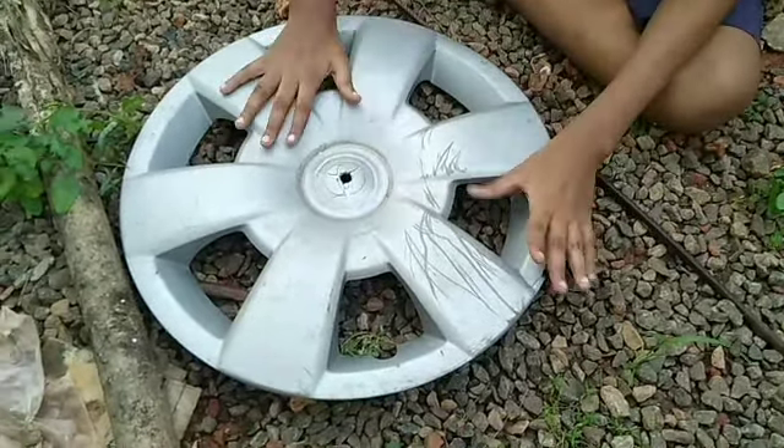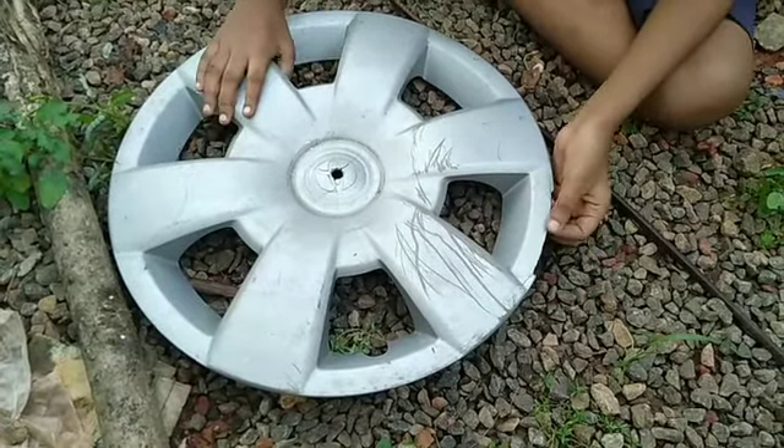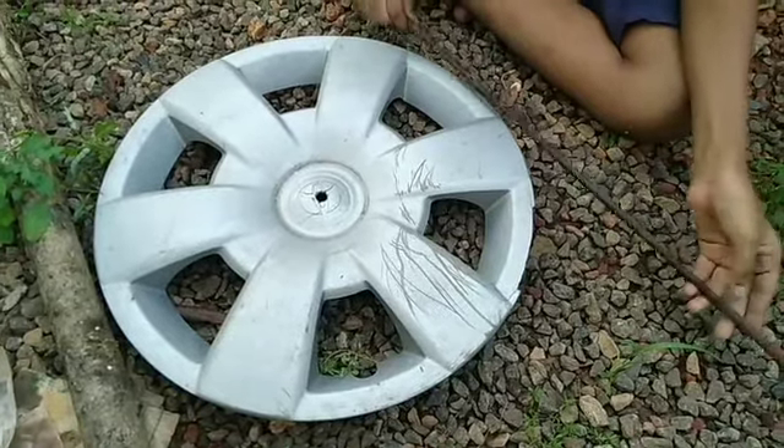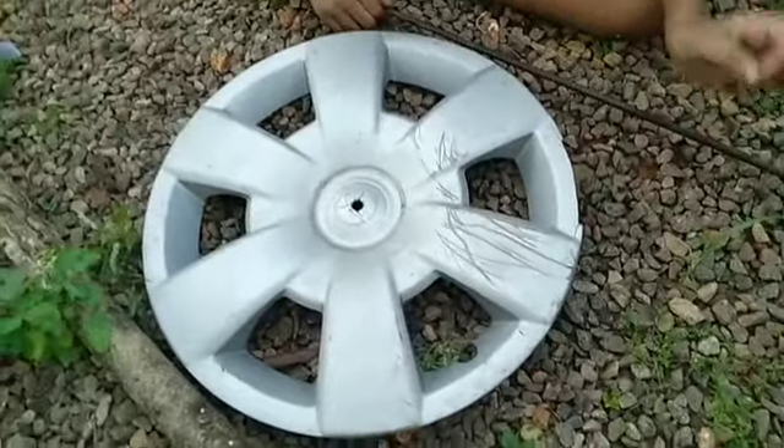I'm going to show you a new video. There is a wheel cup and I'm going to give you some. For now we will travel to the Sanand Dak moist.